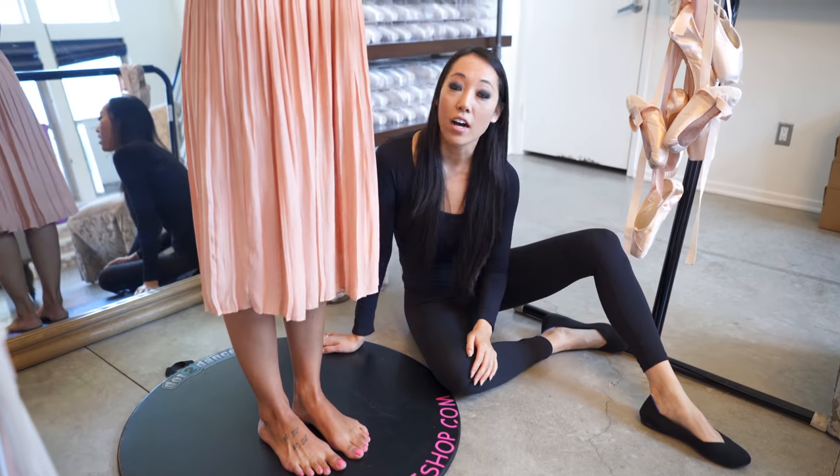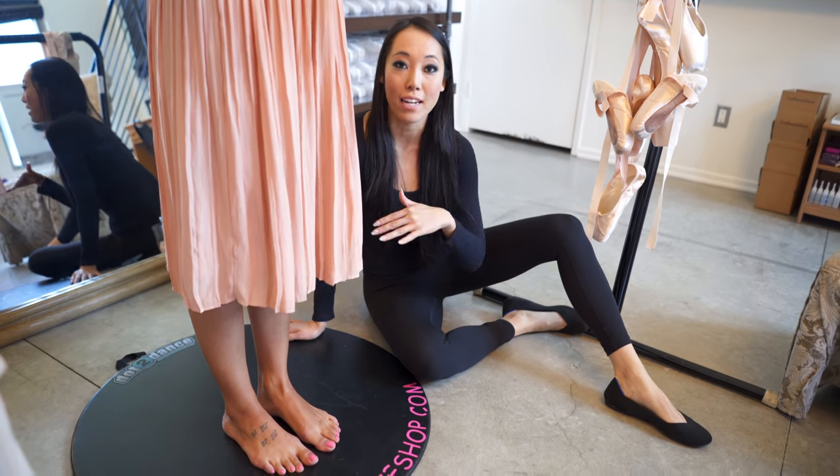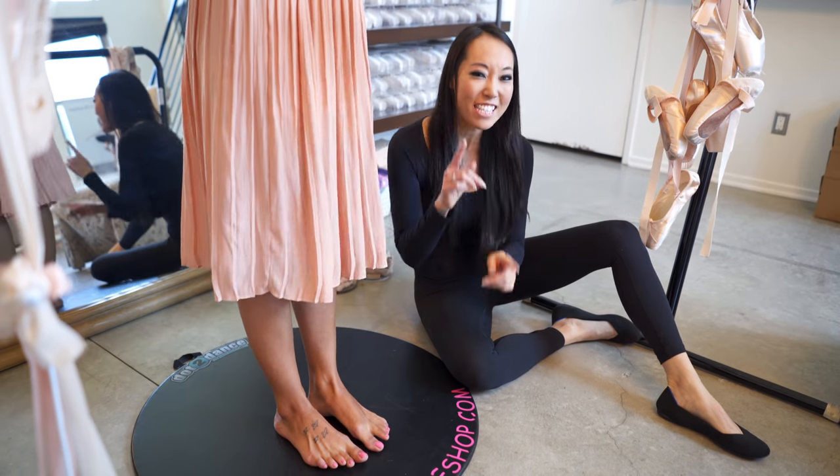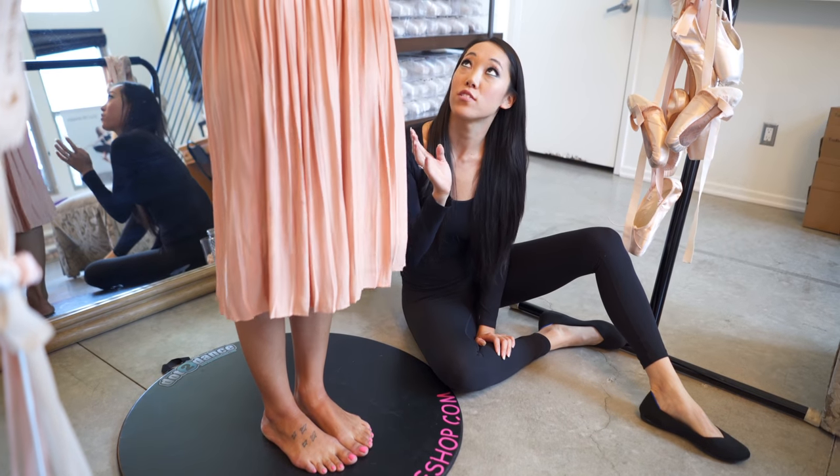That is so cool. All right, let's get started. So we're going to fit Auti as if this is her first pair of pointe shoes. Obviously she's had pointe shoes before, but I'm fitting her as if it's her first pair because it's a little bit different than getting fitted for like your fifth pair or your sixth pair.